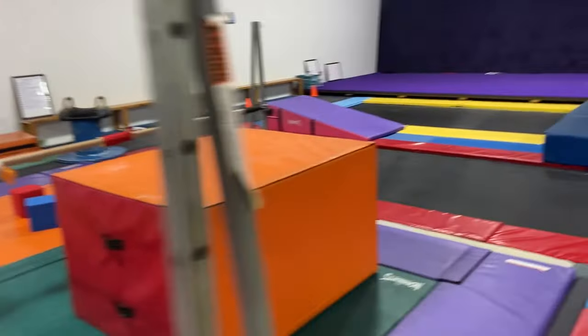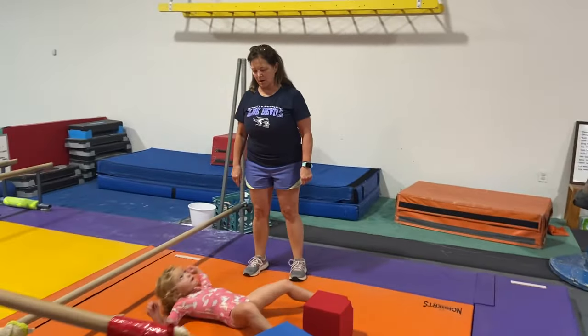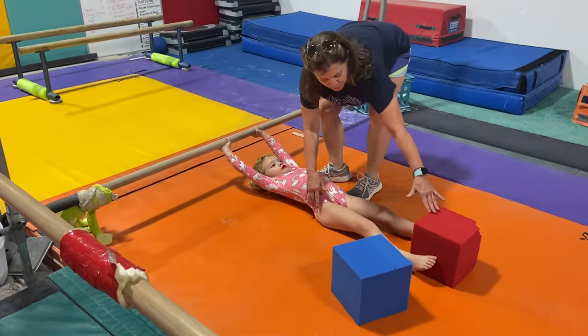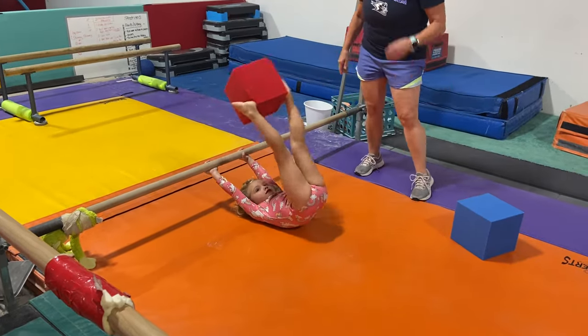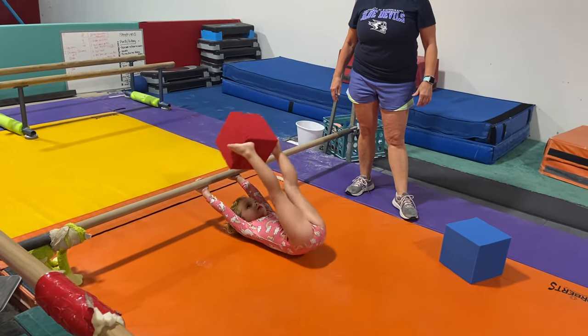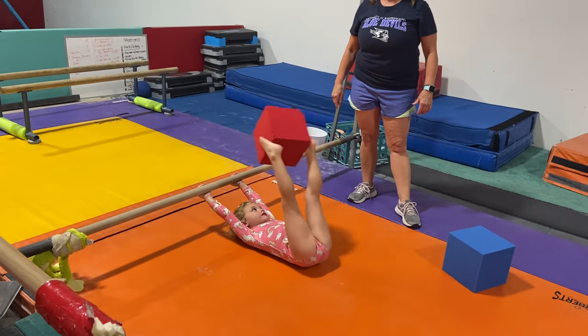Come on over here. Grab the bar. Make sure that your arms go straight. Grab the block with your feet. Okay, up we go. One, down, two. All the way over. Down, one more. And three. Good job.